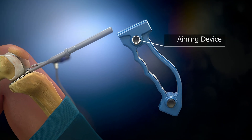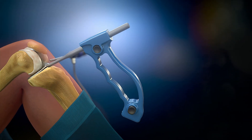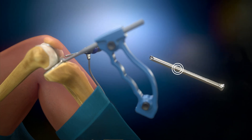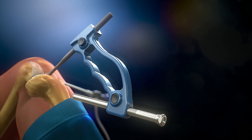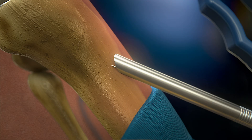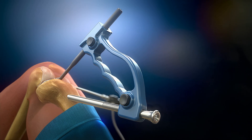Then the aiming device is connected to the trial sizer and the trophine is inserted into the aiming device. A small incision in the skin is made at the location of the trophine on the front of the tibia. The trophine makes contact with the patient's tibia and the sharp points are fixed in the bone of the tibia.